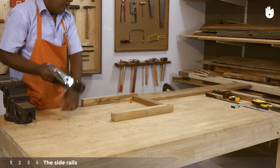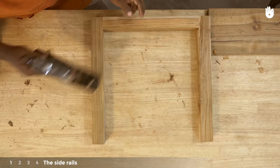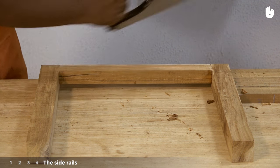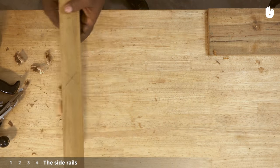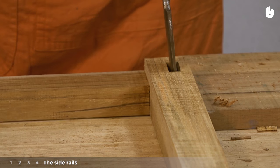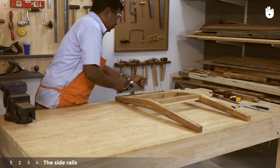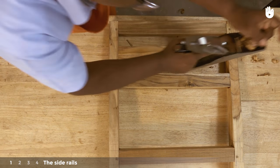Plane the front legs and the front rail. Clean up the mortises if needed. Plane the back legs, the back slats, and the back rail so that they are level.